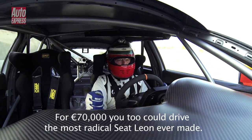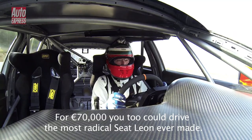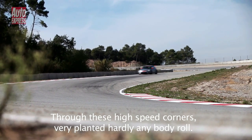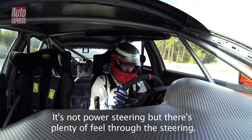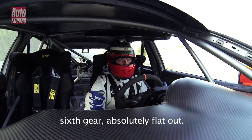At 70,000 euros, you too can drive the most radical SEAT/Cupra racer ever made. Through these high-speed corners, braking hard, hardly lifting off. Blocked house here, investigating a closer experience. Onto the back straight — sixth gear — an absolute flyer.